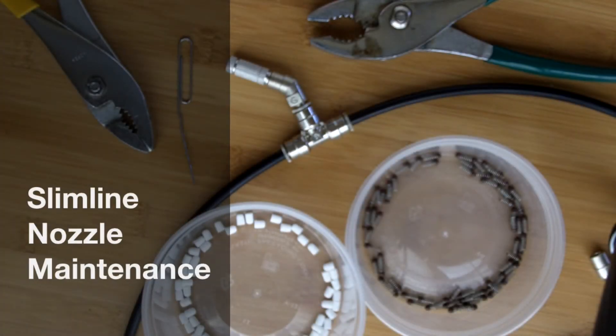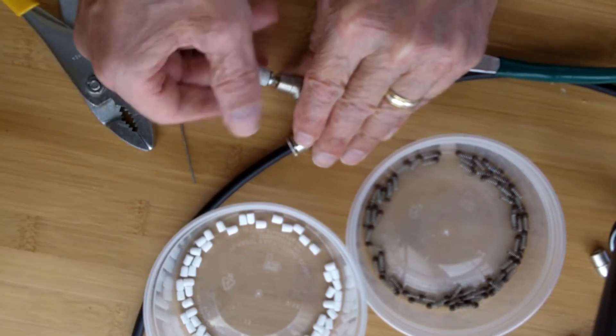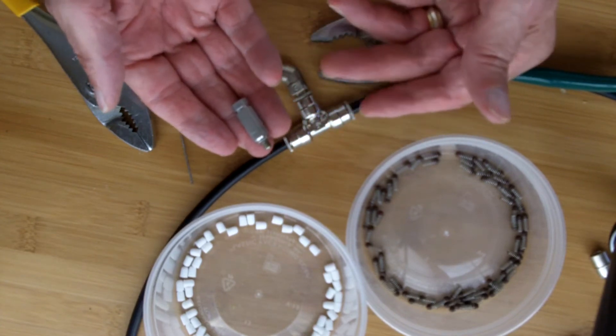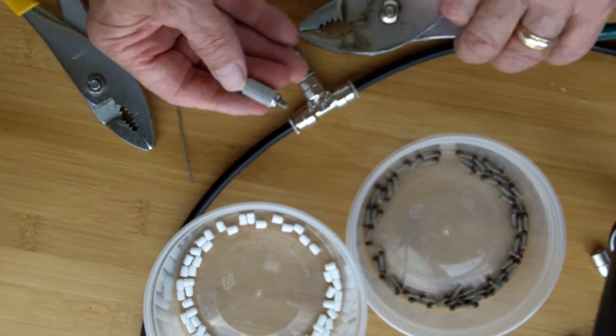The easiest way to do nozzle maintenance is to go out to the circuit and twist off the nozzle tips and collect them all at once. You can bring them back to a workbench — some people just like to watch TV and do this next part. Then you separate them out.